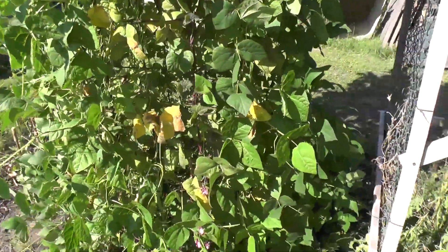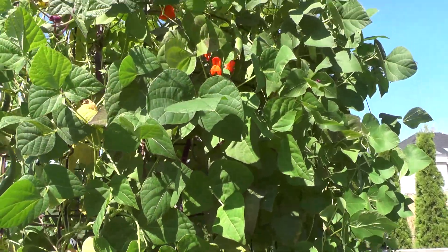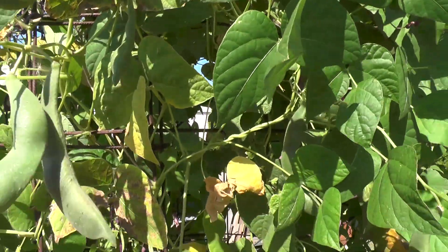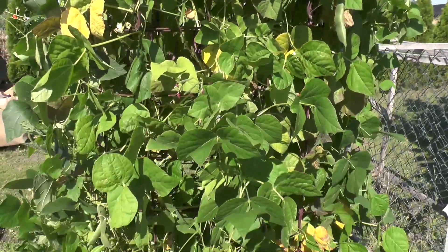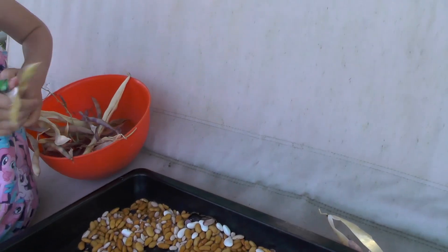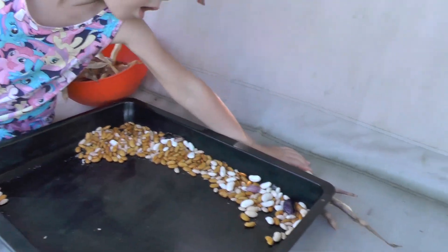Hi guys, this year we managed to grow some beans. It's not a lot, and it's still green, but at least we have some. And now she's taking dry beans out from it.